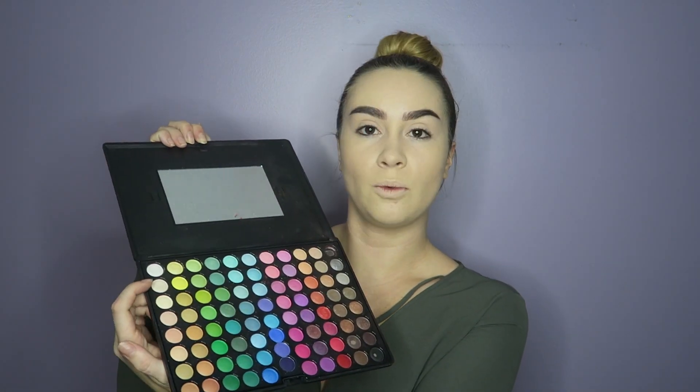Now I'm going to apply my eyeshadow base, which is the Painterly Paint Pot by MAC. I've tried some other eyeshadow primers but I always seem to go back to this one — it just blends so smoothly onto the skin and my eyeshadow really does stay all day long with this. Now to set that I'm going to use a neutral white color from the Coastal Scents 88-color eyeshadow palette — a white-tannish color. You can use any neutral color to set your eyeshadow primer; it really does not matter.